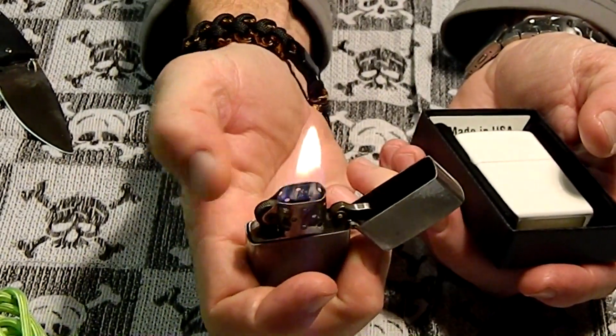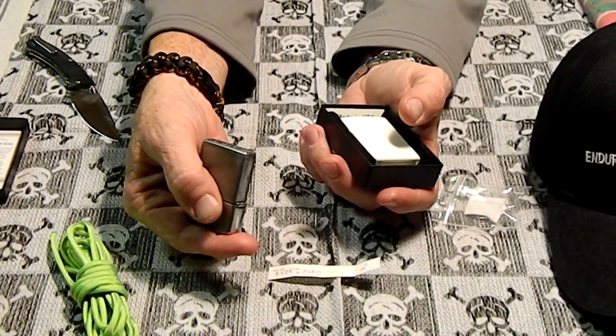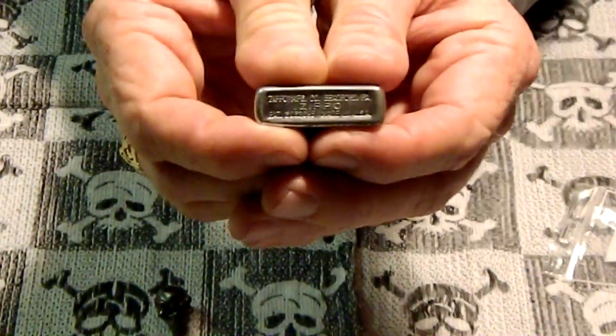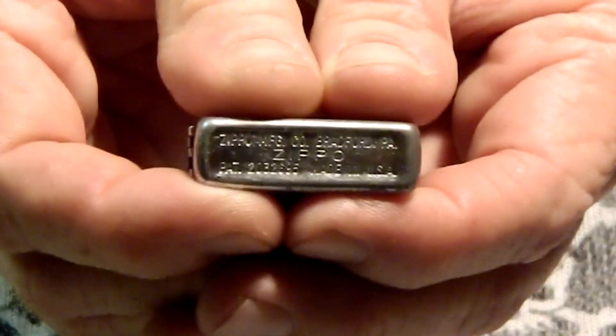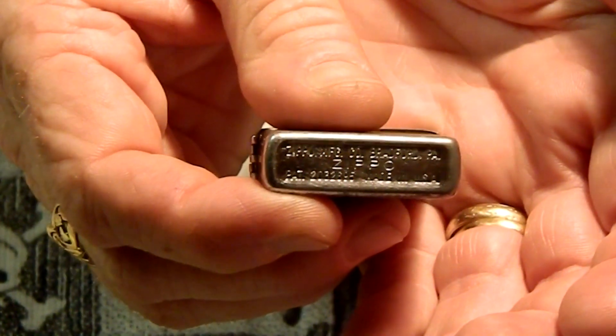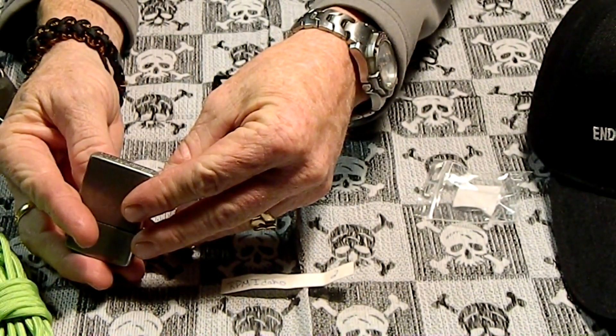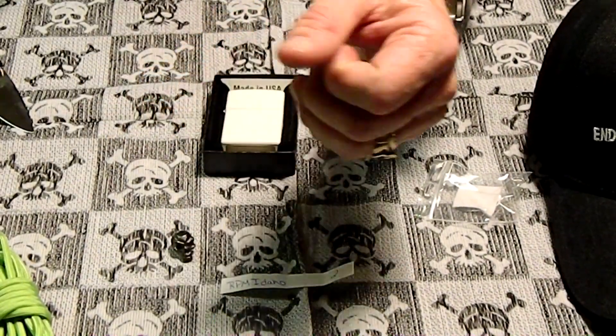I actually filled it and it works. Let's see if we can zoom in on the bottom — maybe Superfly can tell us what year that is. I don't think people want to watch a blurry lighter bottom. I can't read it — Zippo Manufacturing. Maybe my cameraman can read it.